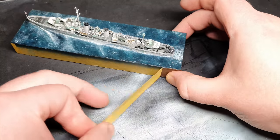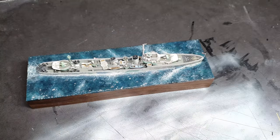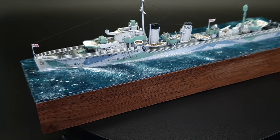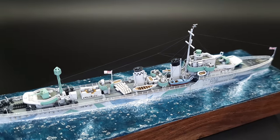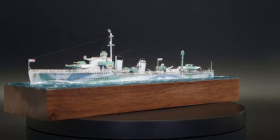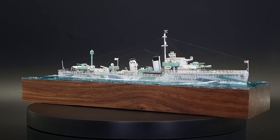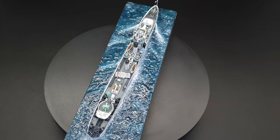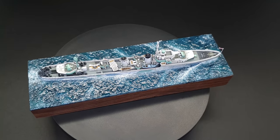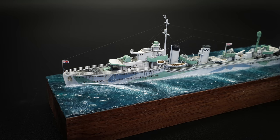For the last step of my 1/700 scale HMS Harvester by IBG, I peeled off the masking tape from the base, and the build was complete. Leave a comment below and let me know how I did. Don't forget to hit that like button and subscribe if you haven't already. I'm James from LPJ Models — thanks for watching.